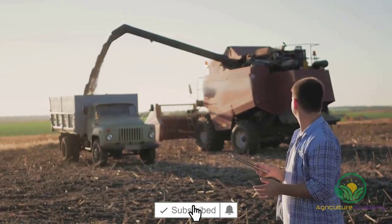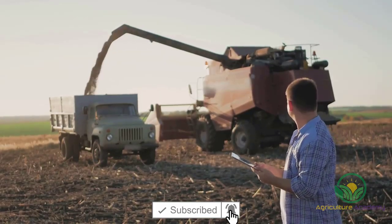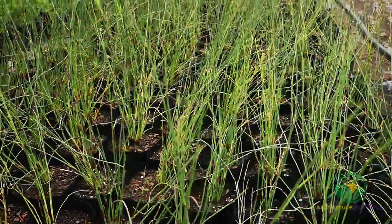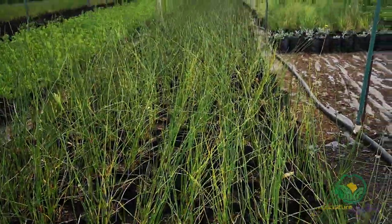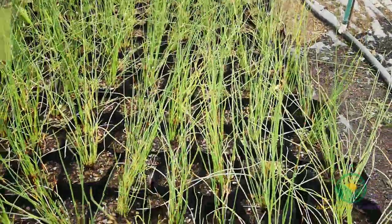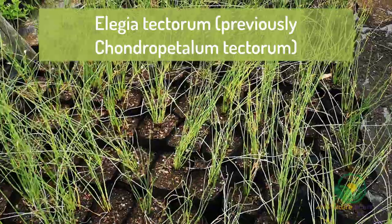Welcome to Agriculture Academy, thank you for supporting our channel where we lift the veil of mystery on all things agriculture. In this video, we are going to show you how to grow Cape Thatching Reed. This plant is a member of the Restionaceae family and is also known by its scientific name, Elegia tectorum.